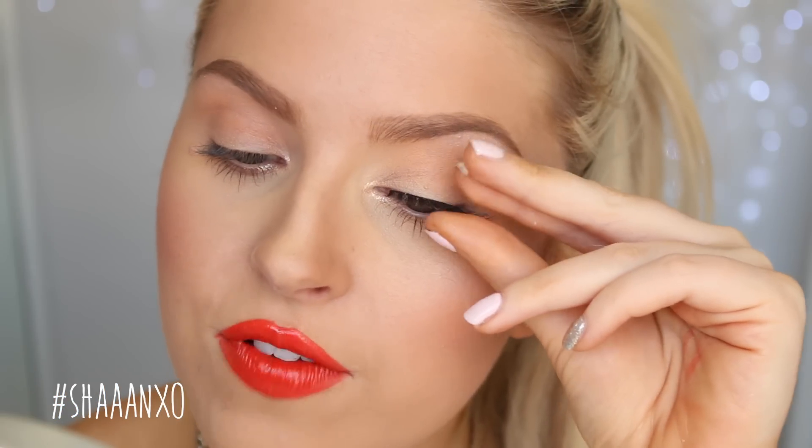This Brush-On adhesive is very, very speedy — it sets almost straight away. Hold the lash in the center, tilt your head back, and look down into a mirror so your lashes are flat. Then come in and put the center down and you can move it a little bit. Once the center is down, leave it for about five to ten seconds. Then go in with your tweezers — be very careful, you can use your fingers as well, but tweezers are a little bit easier. Take the tweezers and set each end down. Then take your fingers and squeeze your natural lashes with your false lashes together a little bit.